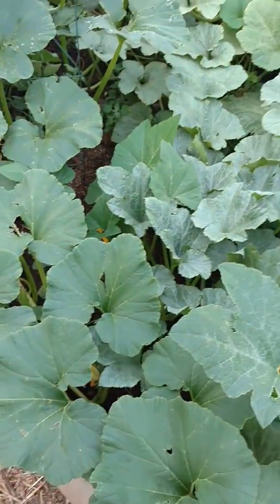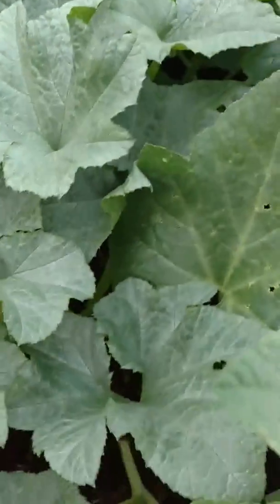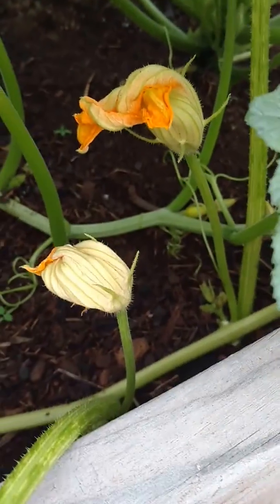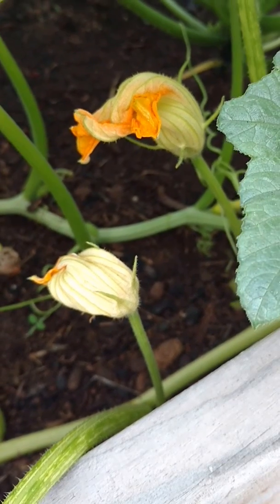Oftentimes I get customers asking why they don't have any squash — why they have flowers but no squash. So what you can do: see these flowers here with no squash? Those are male flowers. You can actually take those as they bloom and then you can pollinate. There's a male flower there, and there are some female flowers on the next squash there.